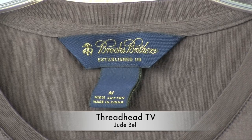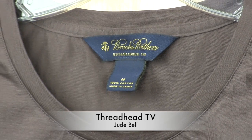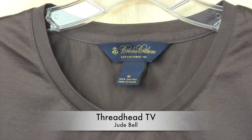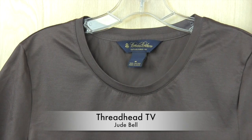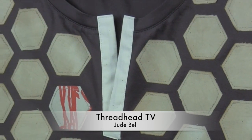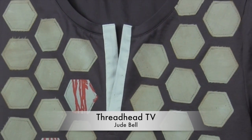Welcome to this week's edition of Threadhead TV. Thanks for watching, I'm Jude Bell. This week we're taking a brand new, beautiful Brooks Brothers t-shirt with a gorgeous sheen and turning it into a work of art with hexagons.